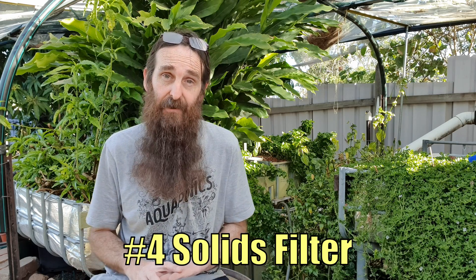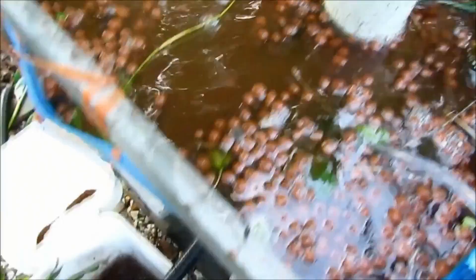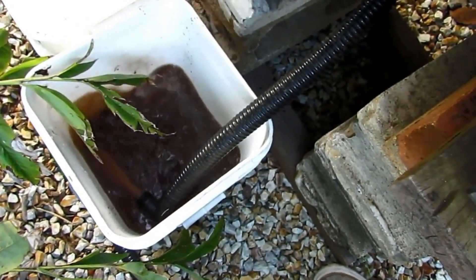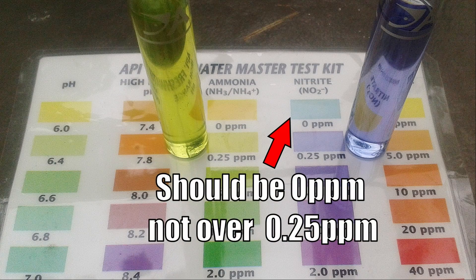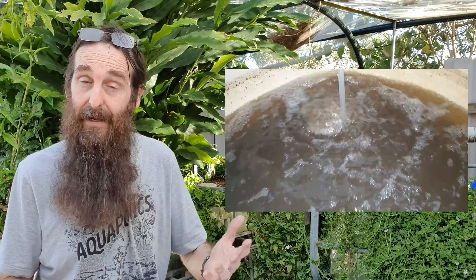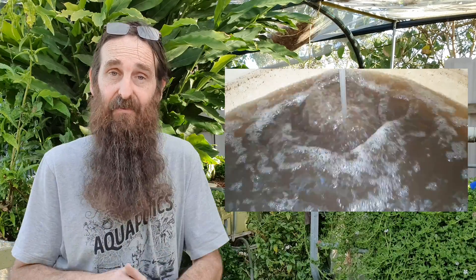In your backyard aquaponic system I really do think it's a good idea to have some sort of solids filtration. Don't worry — you're not taking all the nutrients out of the water; a lot of those nutrients are found suspended in the water itself. Those solids, if left to accumulate in the grow beds, can turn anaerobic and cause all sorts of issues — it's happened to me. You can end up with a nitrite spike which can put your fish's lives in danger. Those solids can go out onto your veggie patch, around fruit trees, or into an aerated mineralization tank to make the elements more available for plants before being added back into the system.